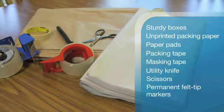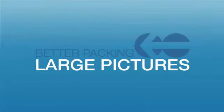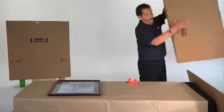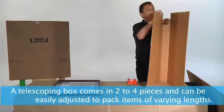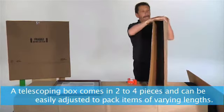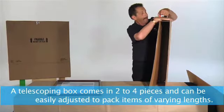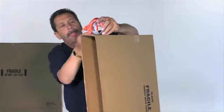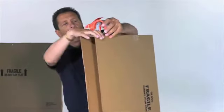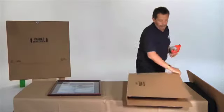Now you're ready to pack! For large framed pictures or mirrors, pack large pictures, mirrors, or glass table tops with a large paper pad in a telescoping picture box. Place a large paper pad on your work surface. Assemble the telescoping box by folding the sides at the creases, then fold the end flaps and seal with packing tape in two to three places.